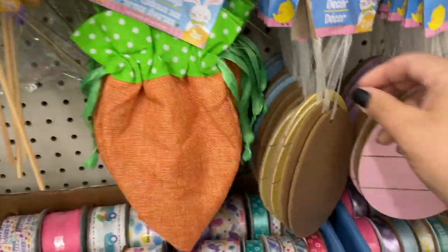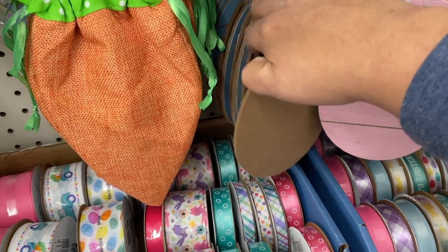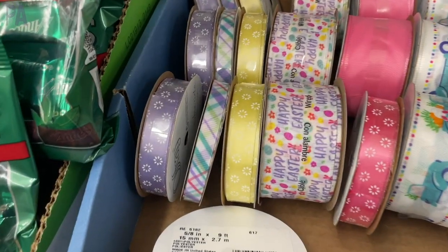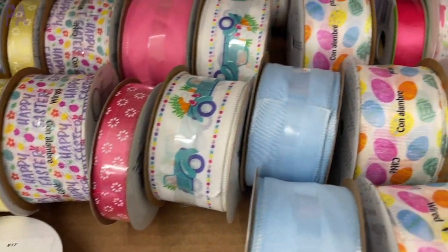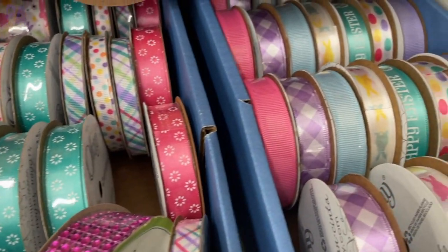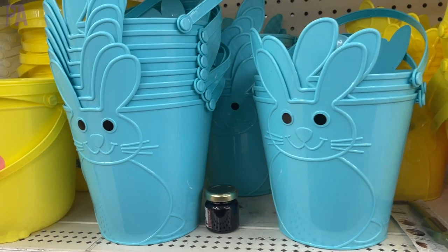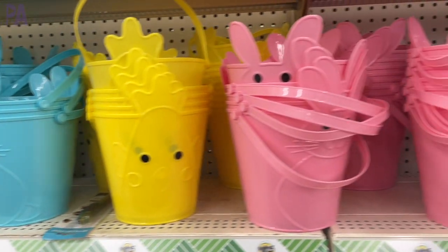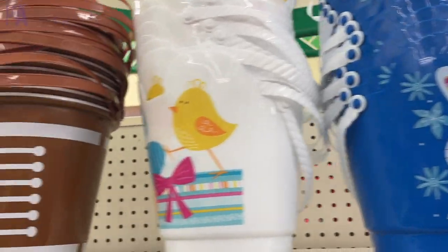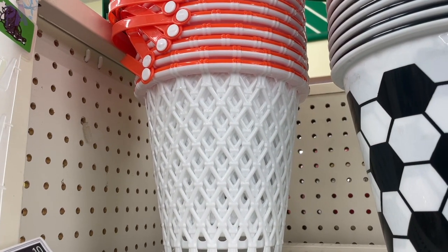Found some more wooden signage at this store too, in all kinds of different colors already painted for you — blue, yellow, and kind of a mauve-y pink. And then ribbon, you guys — they had some really, really cute ribbon with so many pretty designs in different widths. A very fast glimpse of the Easter baskets so far — not a lot just yet, but we usually see a whole bunch more as the holiday gets closer. I wanted to pay special attention to this one at the end that looks like a basketball goal — it's adorable.